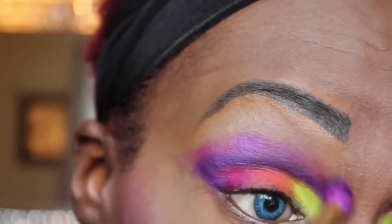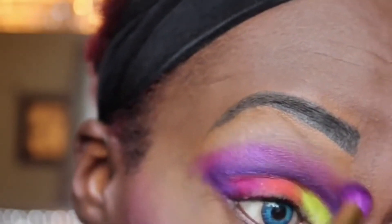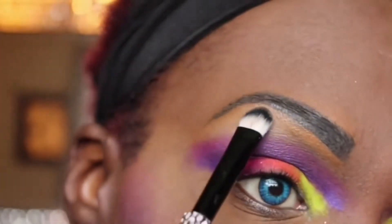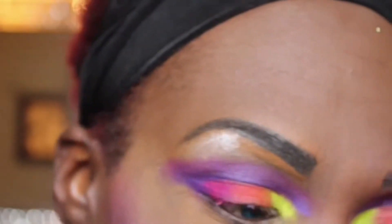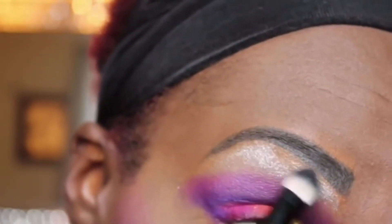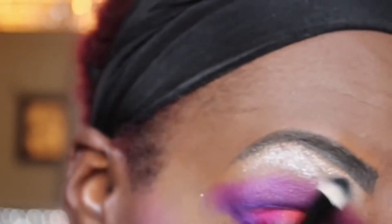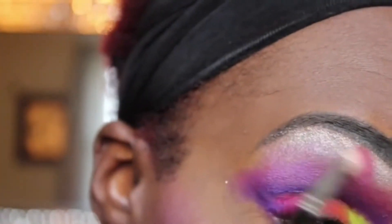Now I'll be blending out that purple eyeshadow with a pink eyeshadow that has a purple undertone to it. Then I will be adding a silver color to the brow bone. To get a seamless transition between the brow bone area and my crease area, I will be blending that out with a crease brush with a little bit more of that pink eyeshadow on it.